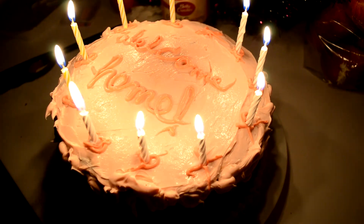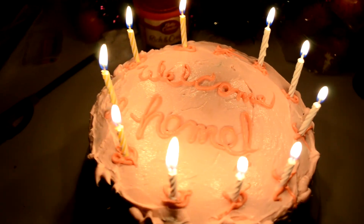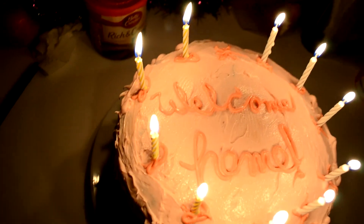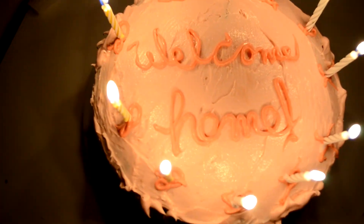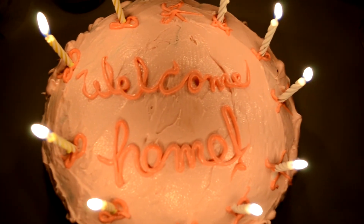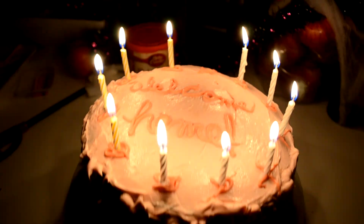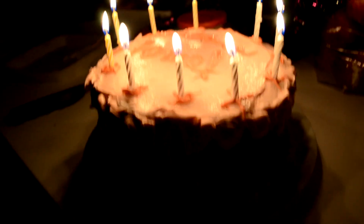Then add the candles, light them, and you are done — Coraline's Welcome Home cake! It's not perfect but it freaking looks great. Thank you all so much for watching Halloween Day 1. I will see you guys tomorrow. I don't remember what's tomorrow but you will see me there — thanks for watching and bye!